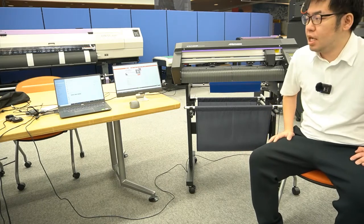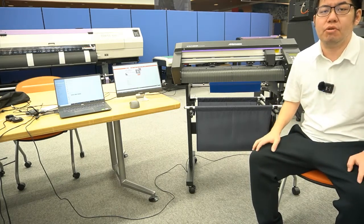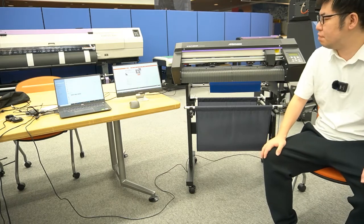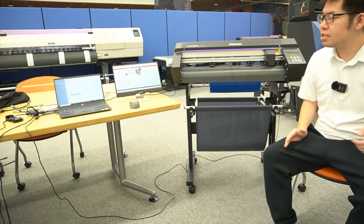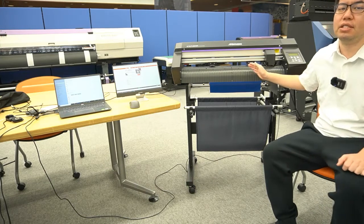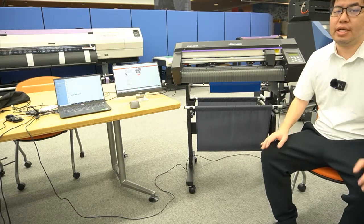Hello everyone, this is Tomo from Mimaki Australia. I'm here today at the Mimaki headquarters showroom. Today I'd like to quickly show the new Mimaki desktop and low-end cutting plotter, which is the CGAR series. Behind me I've got the new 24-inch 60cm CG60AR cutting plotter, which is an entry machine.